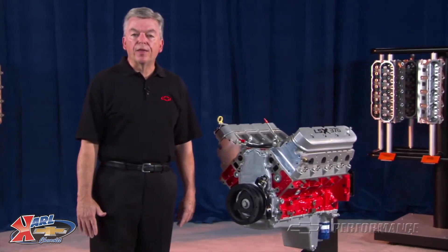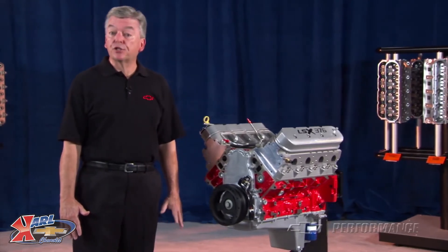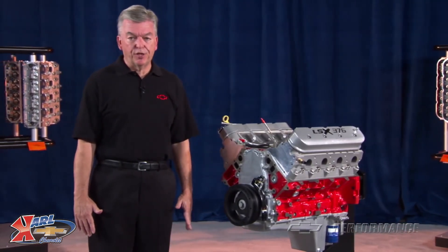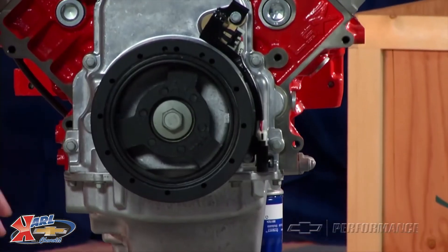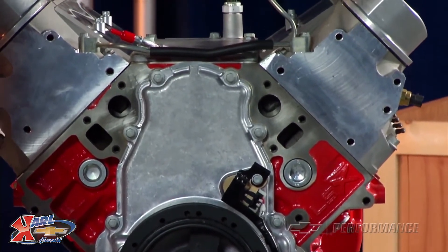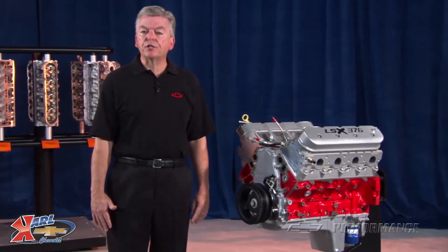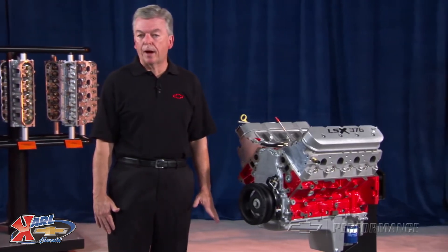A word of warning: with any high horsepower engine combination, combustion control is extremely critical to engine longevity. Ignition timing and power adders such as nitrous oxide, superchargers, and turbochargers put extreme stress on all engine components. Combustion events caused by incorrect tuning or too aggressive power development can result in nearly instantaneous damage or catastrophic destruction. Use caution and seek professional tuning advice if you're attempting to produce 700 horsepower or more.